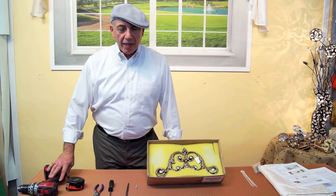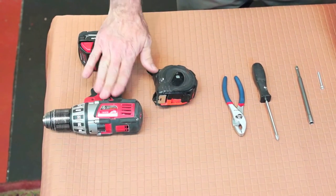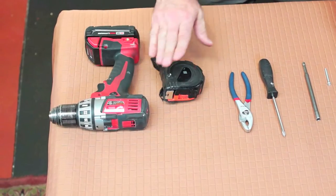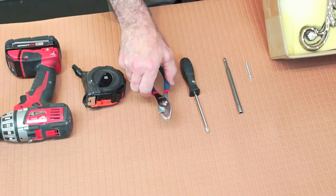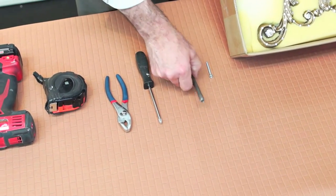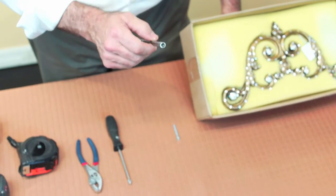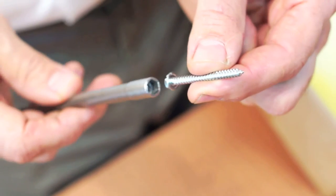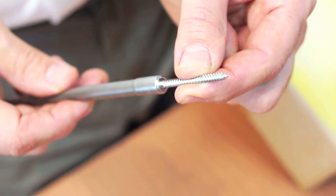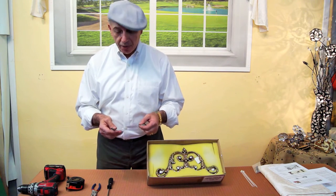To install these packages, all you need is a cordless power drill, a tape measure, a pair of pliers, a Phillips screwdriver, and a driver with a hex head which is number eight that fits over our screws. These can be purchased at any Home Depot or hardware store nearby.